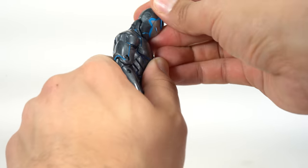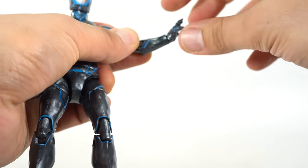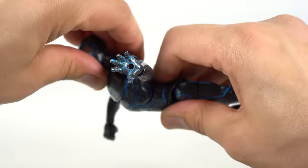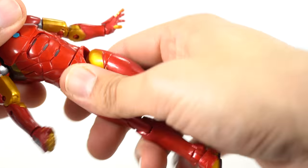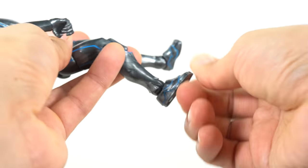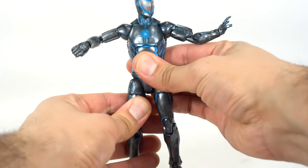Let's go through the articulation. His head moves up, down, side to side — a little bit, no real tilt, just a little wobble. Shoulders move outward, they rotate a full 360, bicep swivel, double jointed elbows. The weapon-holding hands do not have a hinge — they just rotate side to side. The other two sets of hands do have the up and down motion. He has a nice smooth ab crunch. The waist swivel is kind of stiff on the other figure; this one is a lot smoother. Hips move outward, he'll kick forward and back a tiny bit. Upper thigh cut, double jointed knees. Ankles move down and up, and he has beautiful ankle pivot. The feet aren't as weird as they were on the other one — overall this one is just a bit smoother with articulation.